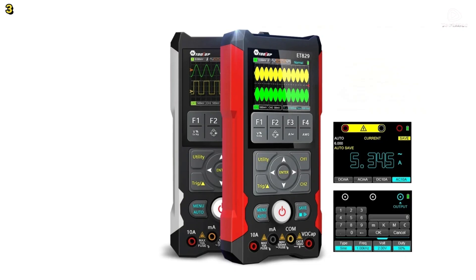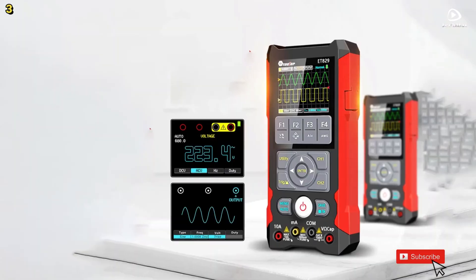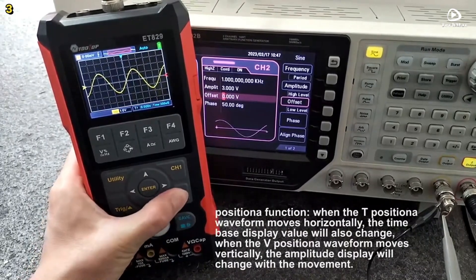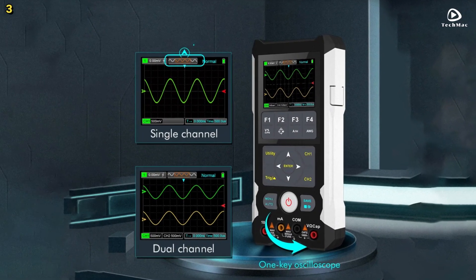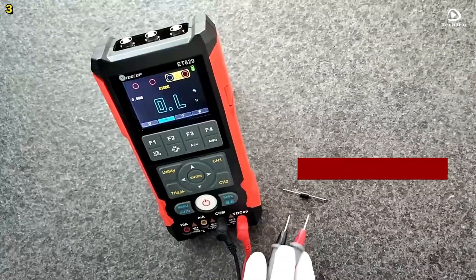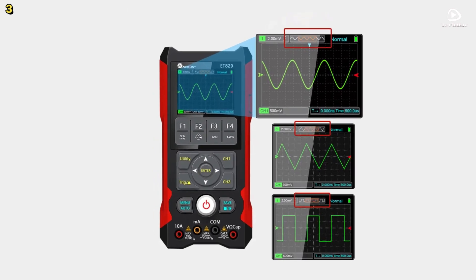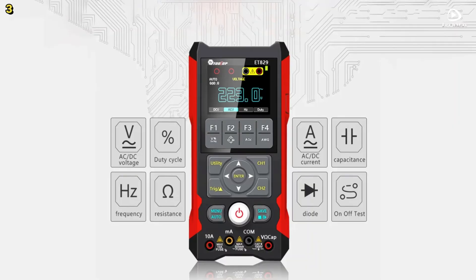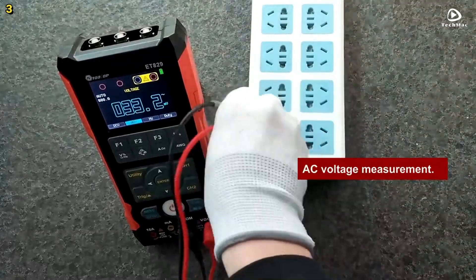The built-in waveform preview window improves efficiency by letting you visualize the entire signal at a glance. Data storage is another highlight — save up to 200 waveform records, 2,000 multimeter measurements, and 2,000 automatic data logs. The built-in signal generator outputs sine, triangle, and square waveforms with independently adjustable frequency and amplitude, working in sync with the oscilloscope. A 2.8-inch TFT color display with 320 x 240 pixel resolution and adjustable LED backlight ensures clear visibility. Powered by an 18,650 mAh lithium battery, it supports 15-watt fast charging and offers up to 10 hours of continuous use.